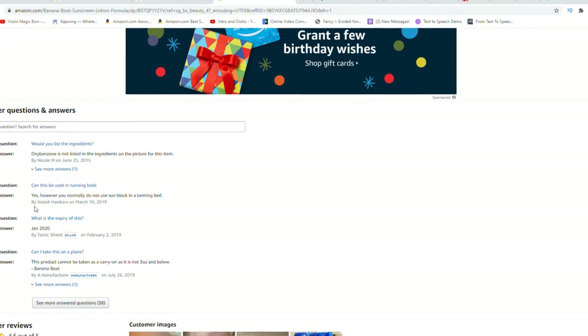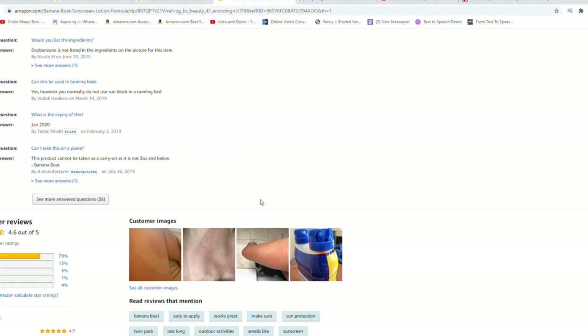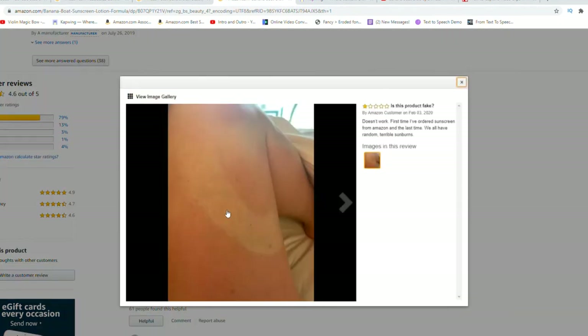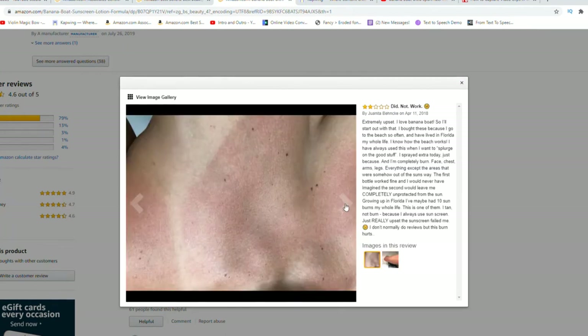It definitely smells just like sunscreen. I try to put it on about 15 minutes before heading out into the sun, and I usually try to reapply it every two hours, which isn't too bad because that is a pretty long period of time. It does wear off a little bit during that time, so you just want to make sure you're reapplying.